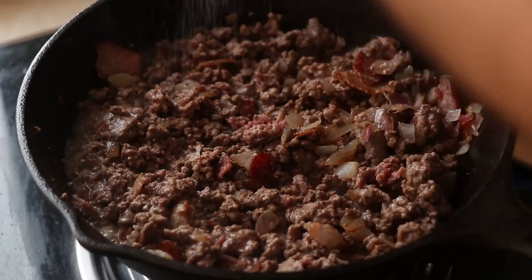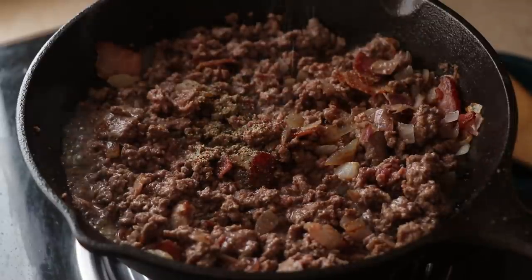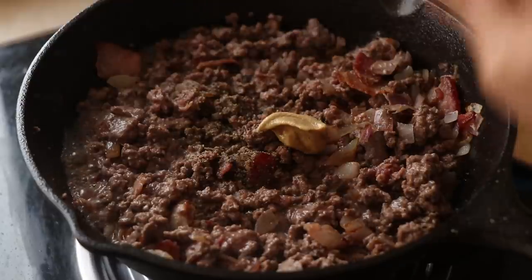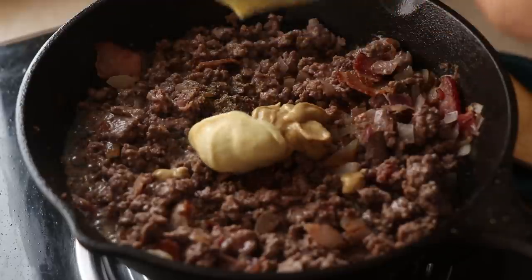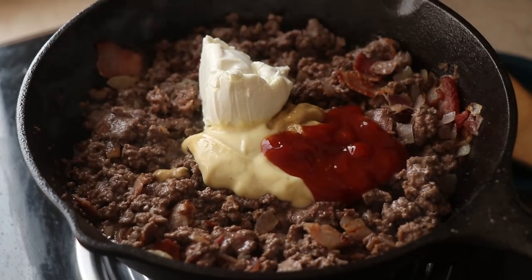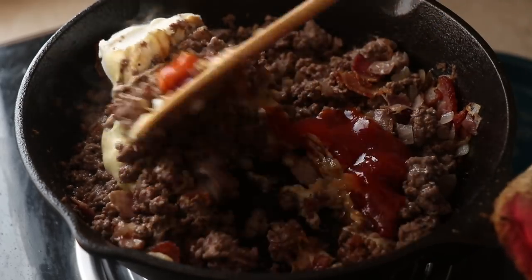Now it's time to season the beef — we're going with the basics: salt and black pepper. To make it a cheeseburger we've got to have the special sauce, so I'm adding some mustard, whatever your favorite kind is, some keto mayo, some sugar-free or keto-friendly tomato ketchup, and also some cream cheese. Then give everything a good mix.